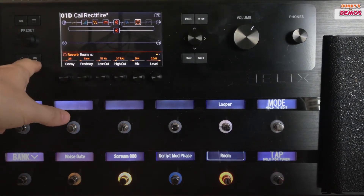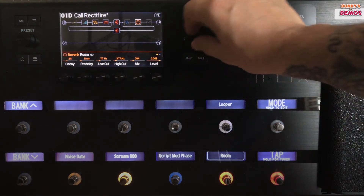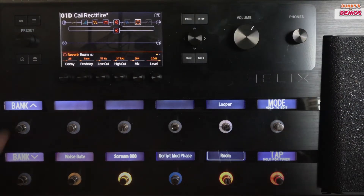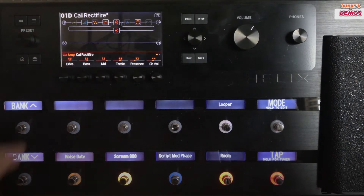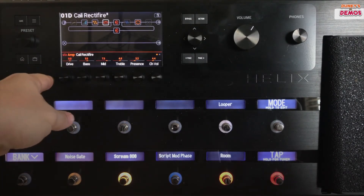Then you've also got this button here which is your amp cab button. Whenever you're working in something and say you're adjusting your reverb, if you click that button, it takes you back to your amp and cab settings which can then be controlled by control knobs one through six.